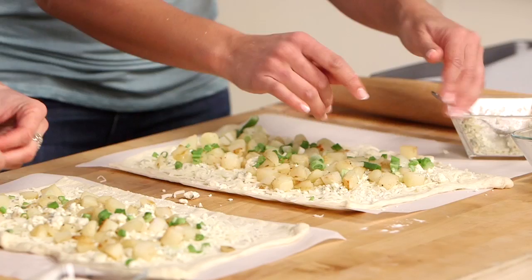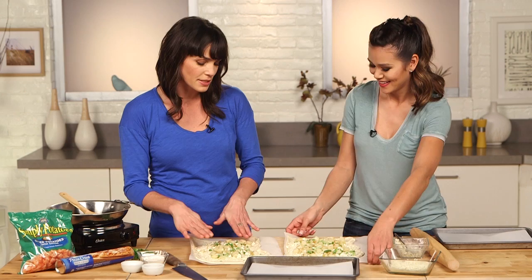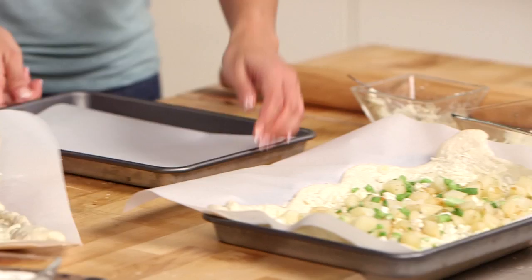Aida, how long are we gonna bake these for? Just until the bottom's golden brown, the cheese is melted, and the potatoes are nice and golden — about 20 to 25 minutes. The reason we use the parchment is so it's that much easier to transfer to the baking sheets. Let's go bake these — off to the oven!